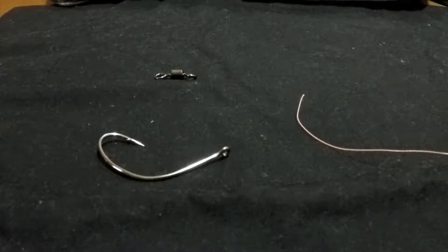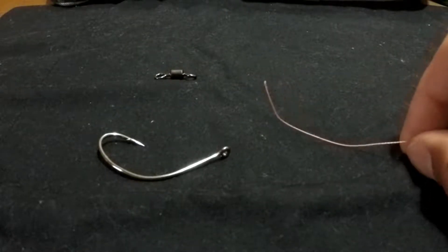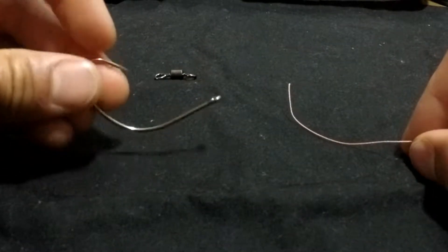What's up YouTubers? It's your boy Josh Green. I will show you guys how to tie a polymer knot. This knot is best used for tying hooks to the end of your line.